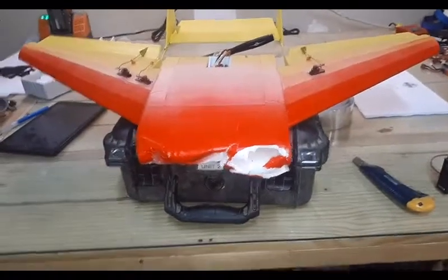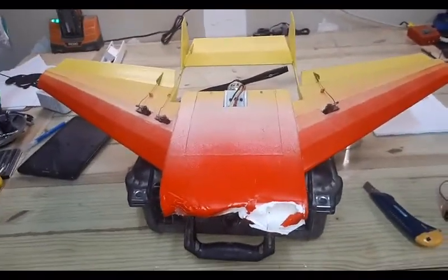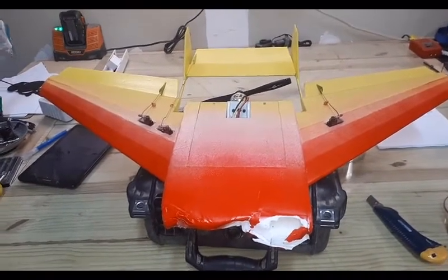So here we got a post-flight analysis. Going to take a little rundown on the aircraft here. This is what we're looking at — I think we saw this in the field as well. It was a little too tail heavy, so it was really pitchy and stuff like that.